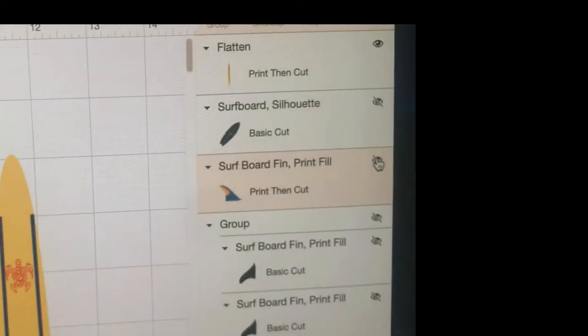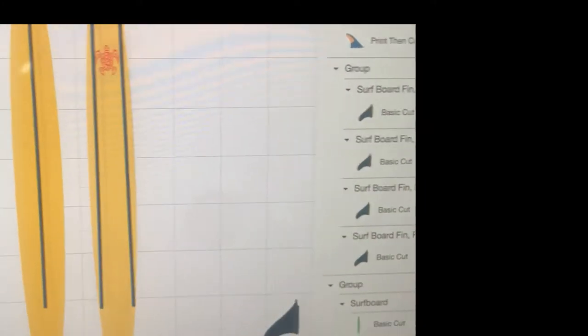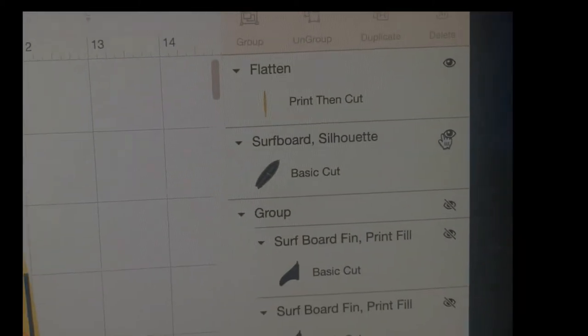You have to unflatten it first — sorry about that. It's a good idea to put your pieces on the design space closer together so you don't end up with them further down and have to clean it up.